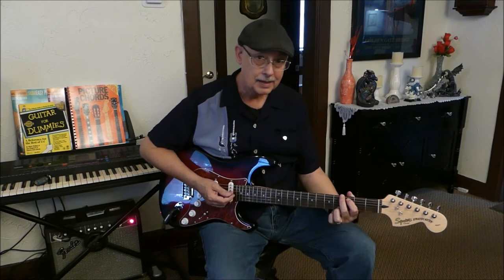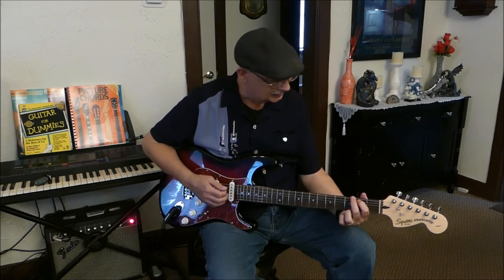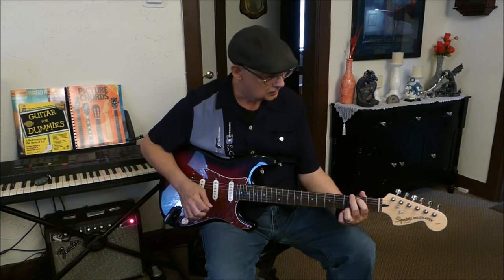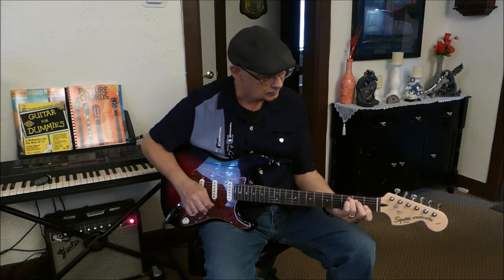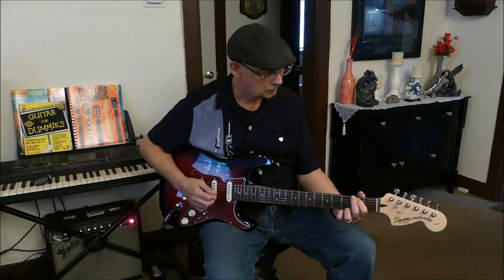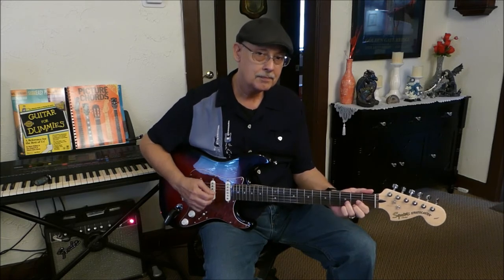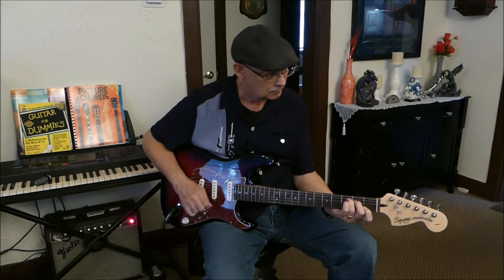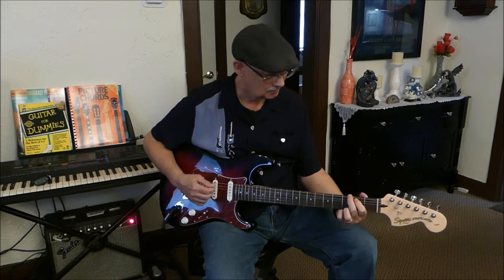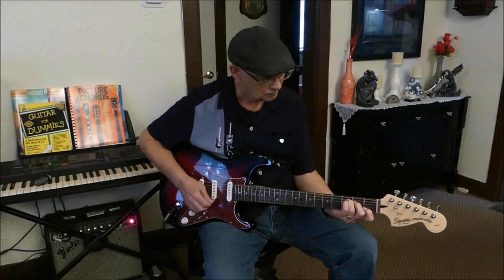Keep in mind, I'm rusty — I'm not really all that good at playing. Hopefully I don't do too bad. Let's take a listen and see how she sounds.